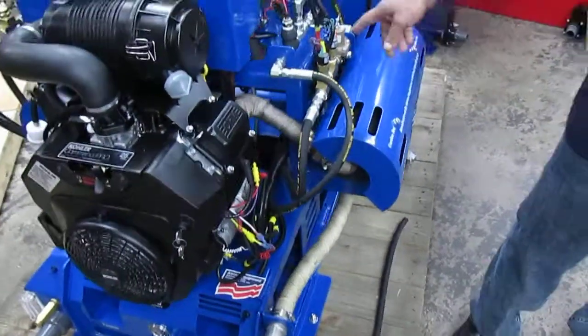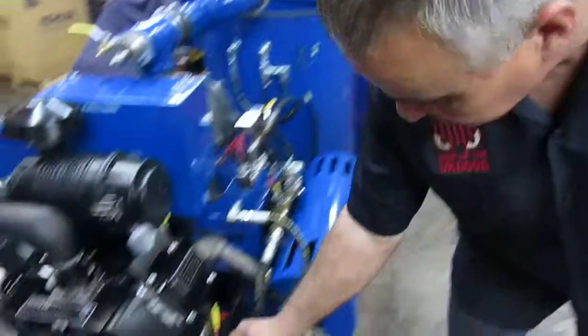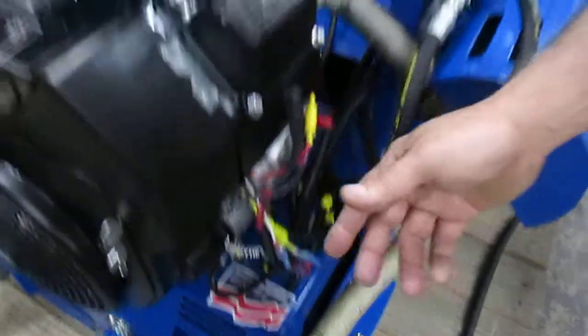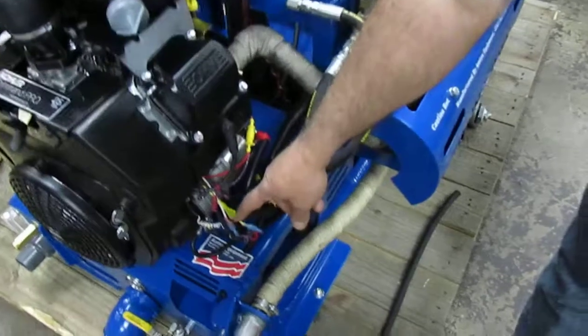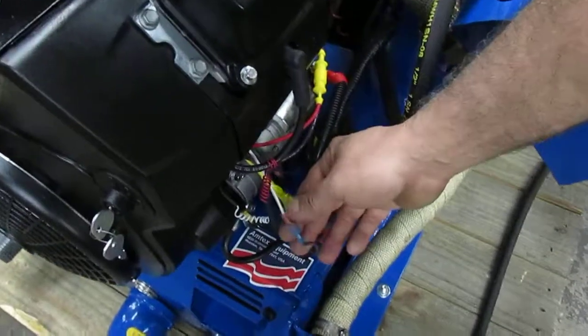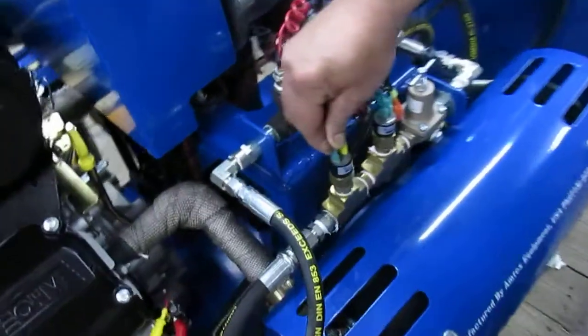Now in order to troubleshoot and figure out which area is bad, first disconnect your white and purple wires. If the engine fires up, that means there are two possibilities of problems. One will be the sensor. In order to test the sensor, it's simple — if you disconnect the wire and the engine fires up, go ahead and reconnect the white and the purple back on, but this time disconnect the purple off the water sensor.